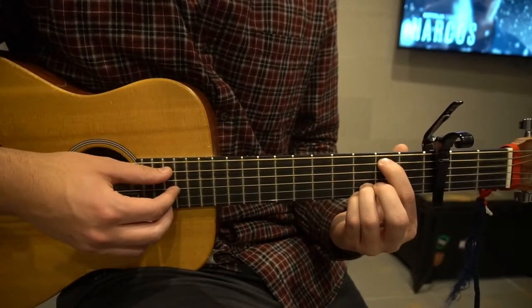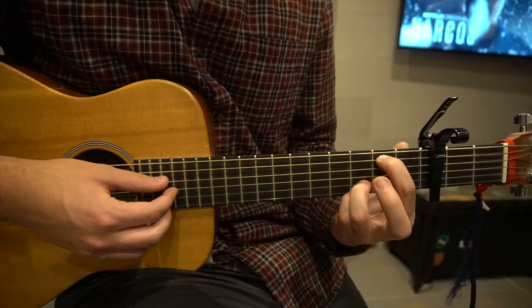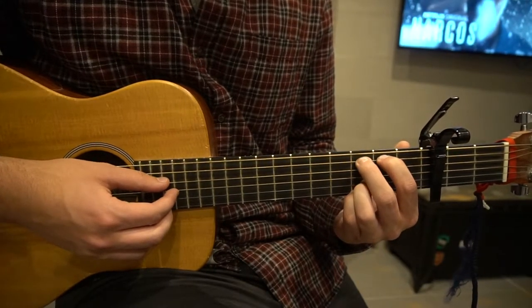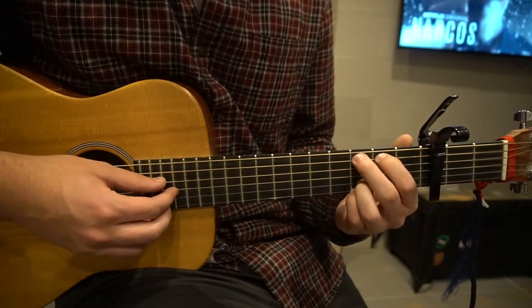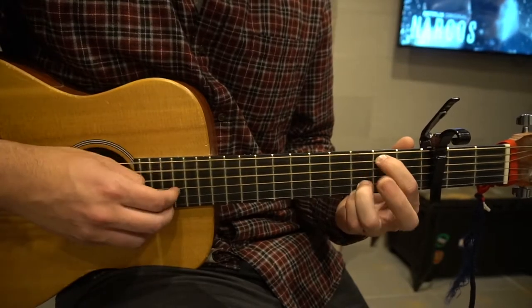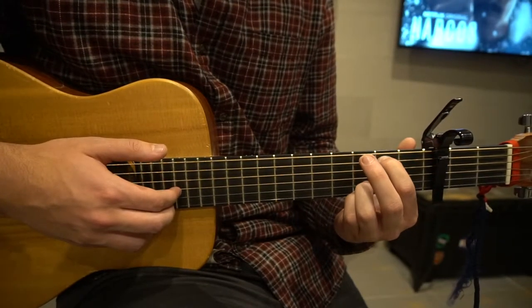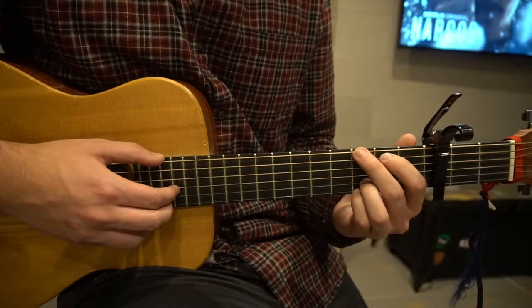Next, we're going to hammer on with our middle finger to the 3rd fret, after we pick the 2nd fret of the A. So all together, that sounds like this. And then right after you do that, you just slide your middle finger right back up to the 3rd fret of the low E.